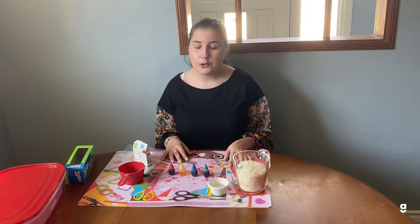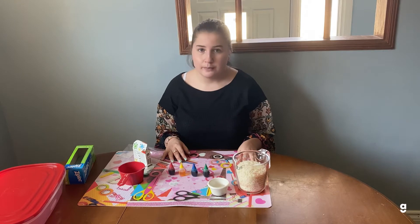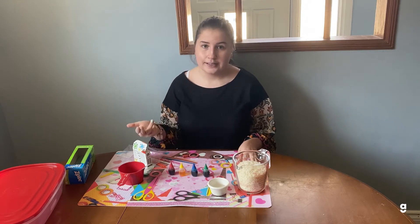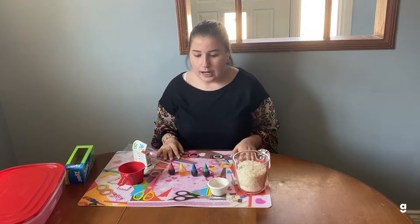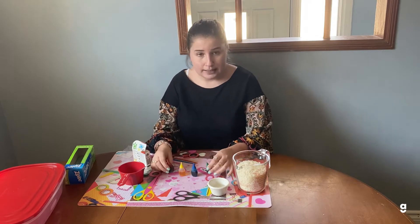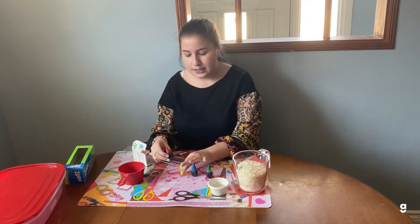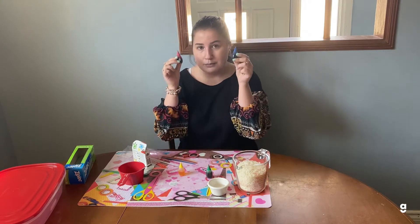You want to do this step with whatever colors you want to use in your sensory bin. I wanted to make a rainbow sensory bin, so I used red, orange, yellow, green, purple, and blue. Most food coloring only comes with the main colors, so I mixed red and yellow to make orange, and then I mixed red and blue to make purple.